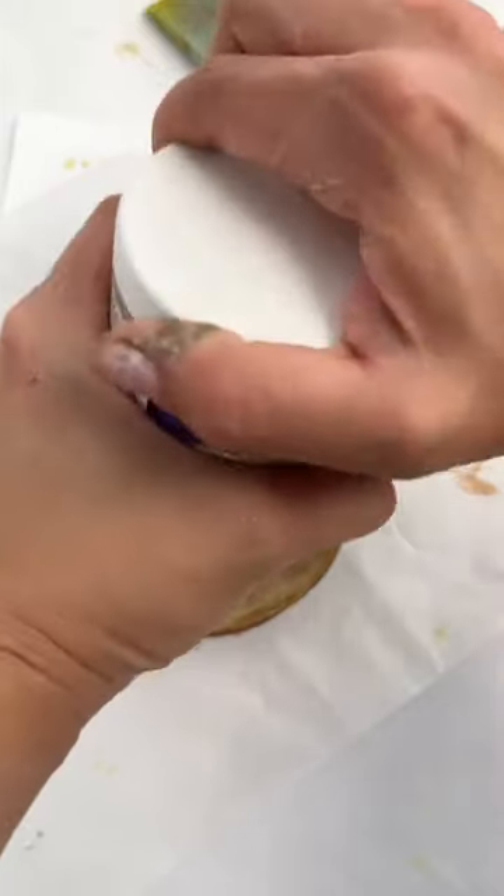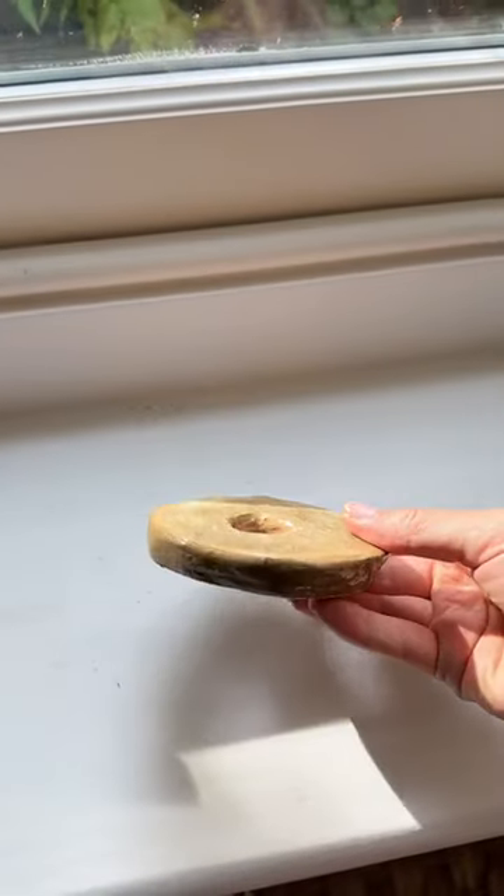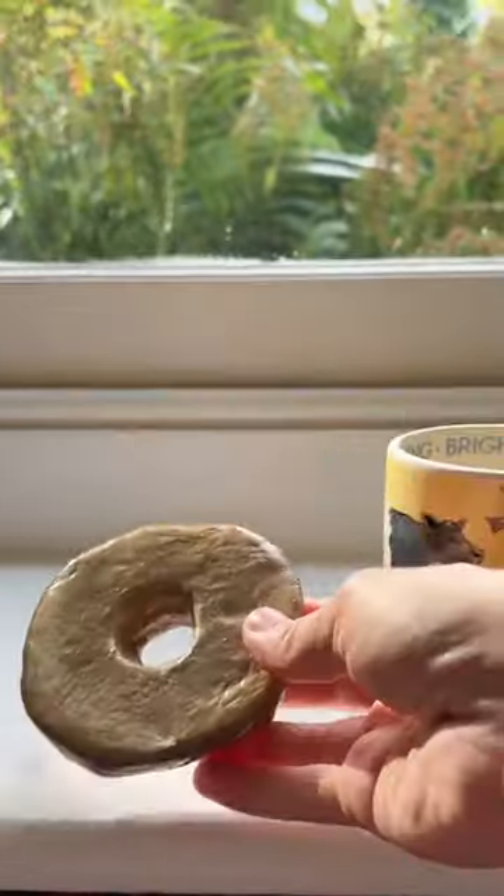I glossed it to give it a really gorgeous shine and it's done, and I'm so pleased with it. It does look bare though, so it's ready for its first topping. Comment what you want to see first and follow for part two.